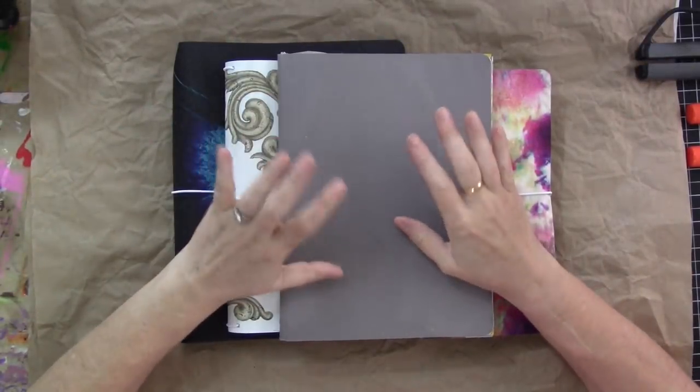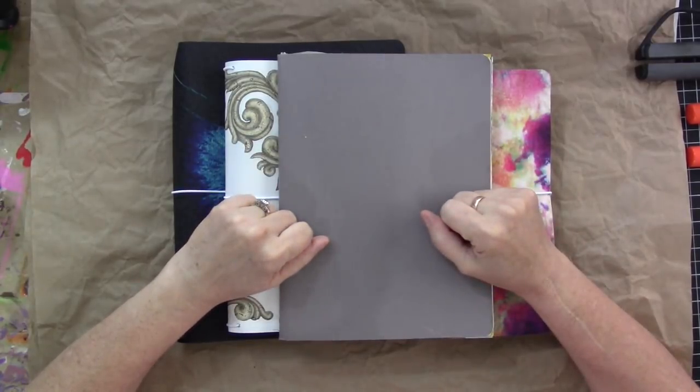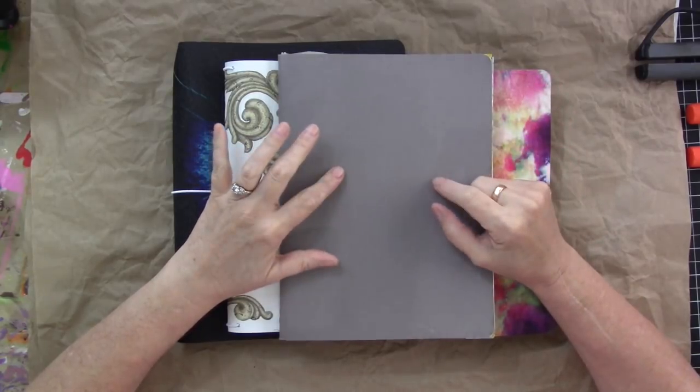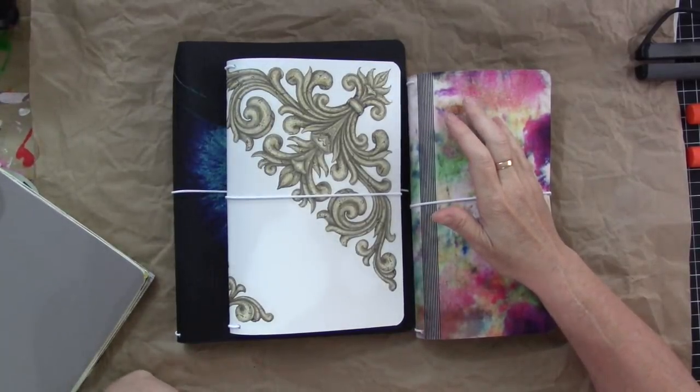I'm going to play in some junk journals today and just thought we might chit chat while I do that. I've also got a couple of things to show you — some new stuff in the Etsy shop. Let's get that out of the way first and then we'll go on to the play stuff.